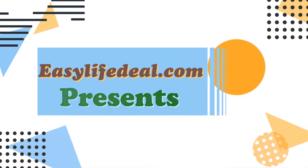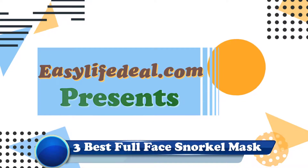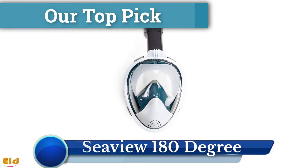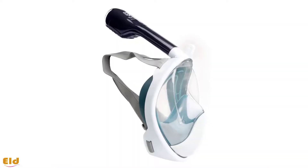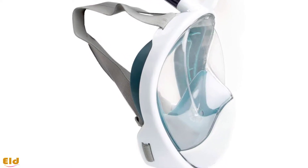Easylifedeal.com presents: the best full face snorkel mask. Our topic is the CV 180 Degree by Horn Outfitters. The manufacturer of the CV 180 Degree is very popular for making high quality products.